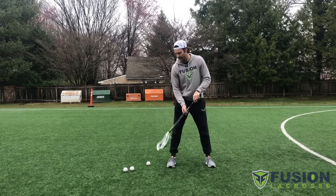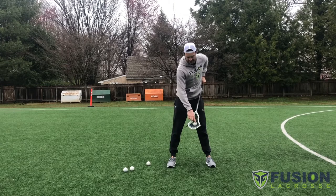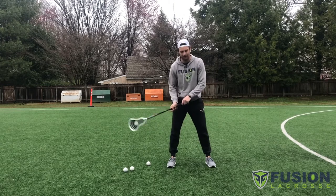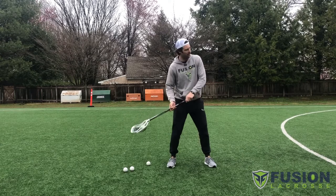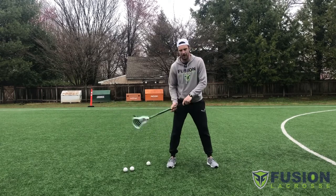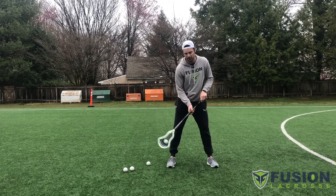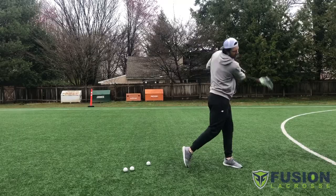We're getting this low cradle, understanding where the ball sits in my stick — I want it against my shooting strings so I can feel it there. I'm sitting in my back hip, and now I'm going to pull my shoulders through, my hips come through, and I'm releasing the ball. Get used to this low cradle so I can handle the ball down here and bring it up.